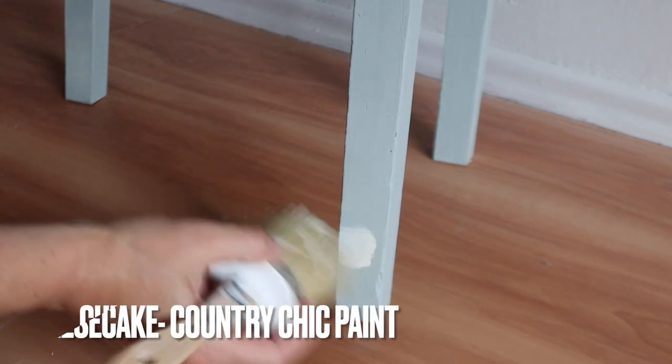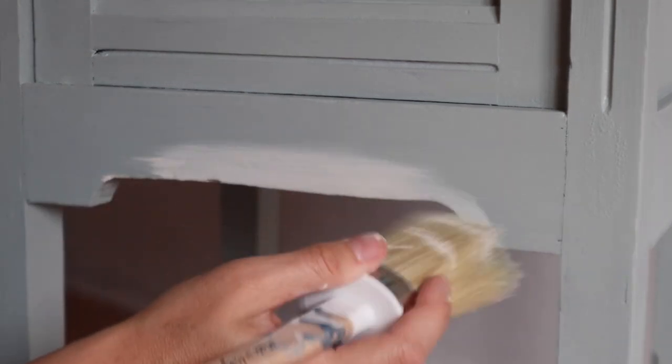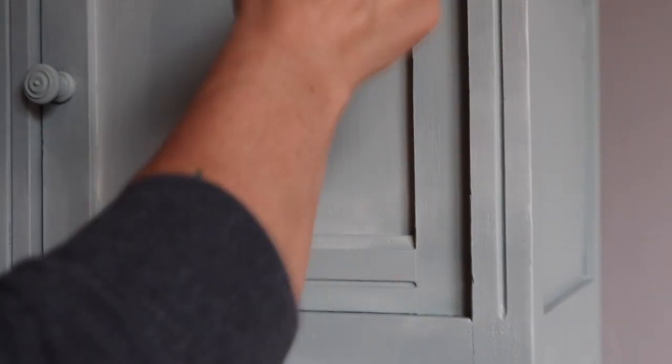I'm going to take a mister bottle and mist the legs and anywhere that I want to blend. Then I'm going to take Cheesecake from Country Chic and just add a little bit of highlighting — lightly put that on there. Then I'm going to take a clean, dry neutral brush and go in different directions to blend those into each other. This isn't going to be something crazy — just a very subtle look, almost like a whitewashed look on this piece of furniture. It's going to add just a little bit of dimension and character. So I'm going in with Cheesecake at the edge, taking that clean dry neutral brush, going in different directions and spreading it out so there is a lighter area but not a super hard line — more of a blended look. Then I take the brush with Cheesecake on it and go in different directions, almost like a dry brush, adding just a little bit more of that Cheesecake for another layer of dimension.